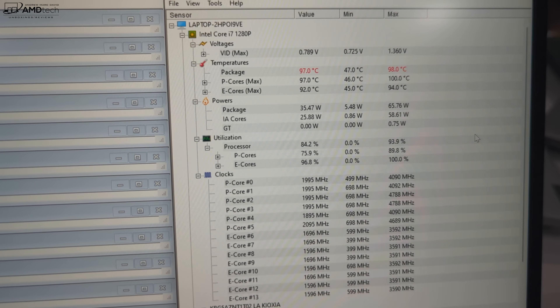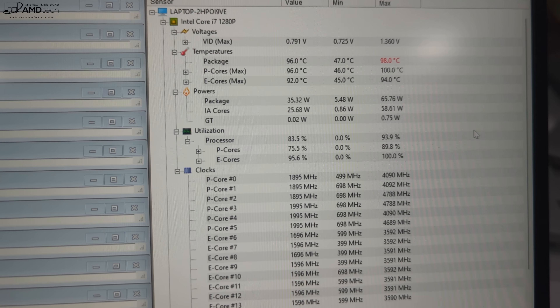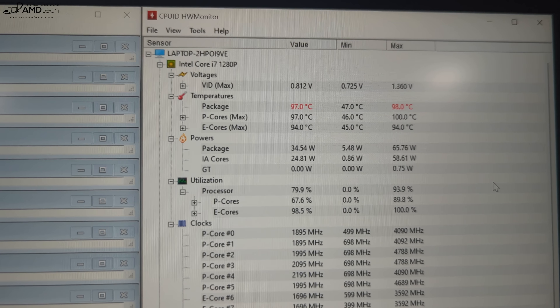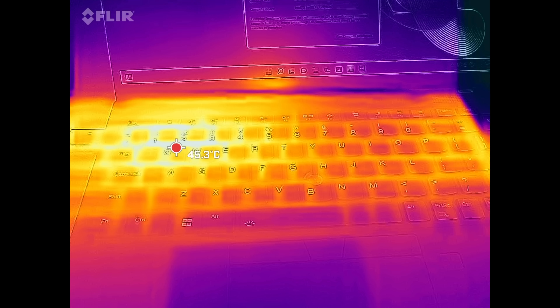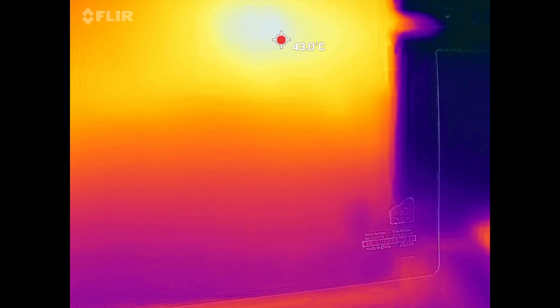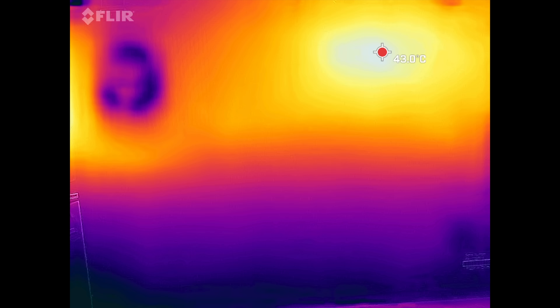When I ran the Prime 95 stress test to check for thermal throttling under heavy load, it reached a core temperature of 98°C but maintained high clock speeds, showing good performance with very little if any thermal throttling — which is pretty impressive. The single fan didn't go above 38–39 decibels when running in performance mode under heavy benchmarks like Cinebench R23 and Prime 95 — not too loud and not too distracting. However, surface temperatures did get quite hot above the keyboard and on the underside under sustained heavy load.